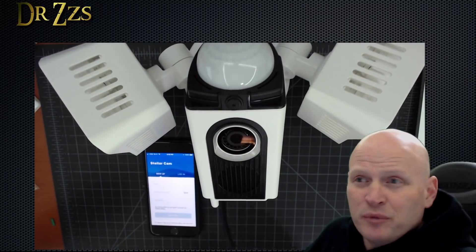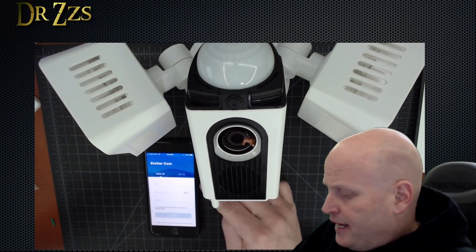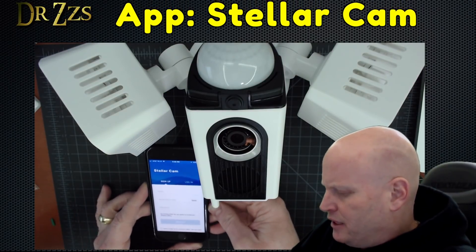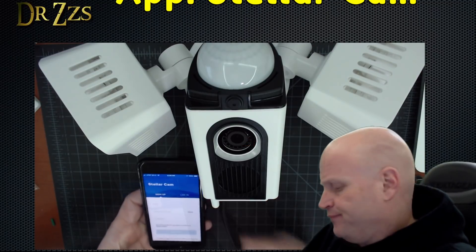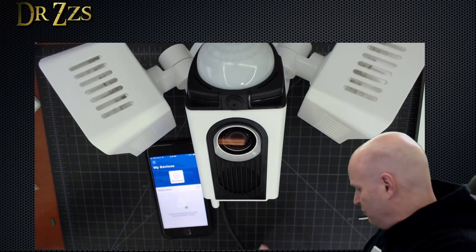I've got the camera wired up to a cord so I can plug it in in the house. I've just downloaded the app — it's called Stellar Cam. It looks like you have to sign up with an email and a verification code and stuff. Setup process is finished, let's plug in the camera.